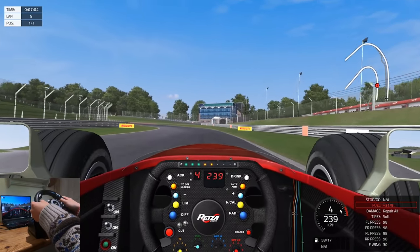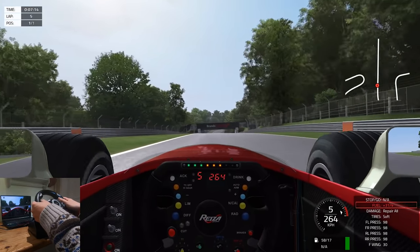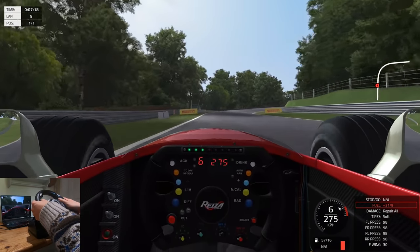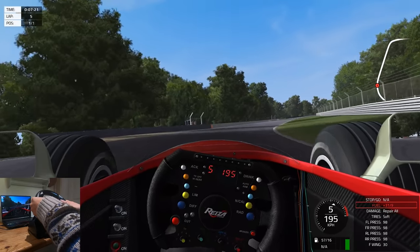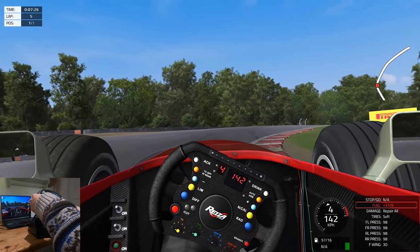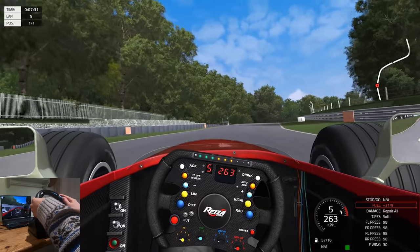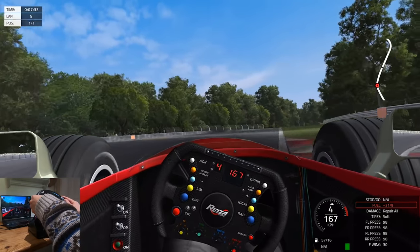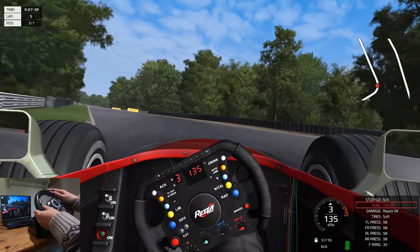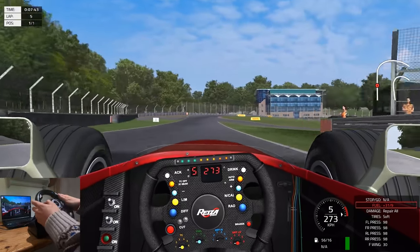Oh my god, I actually caught some oversteer! What is this life? I actually think you could get used to driving this and be semi-decent. This completely changes my outlook on this wheel — being able to actually use it like this. While there is no force feedback or anything like that, you get an idea. You can be smooth. After all, you figure out how much brake to put in, you start building up muscle memory with any other wheel. And really, I think you could be just as fast.